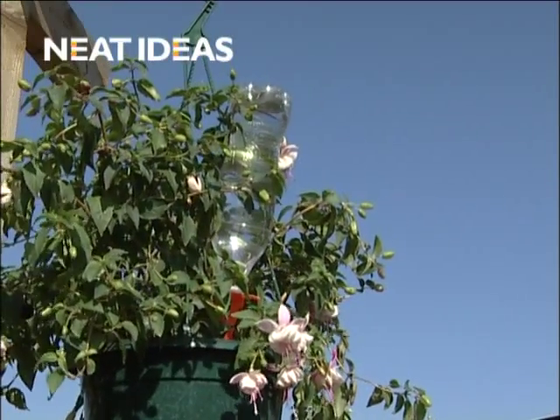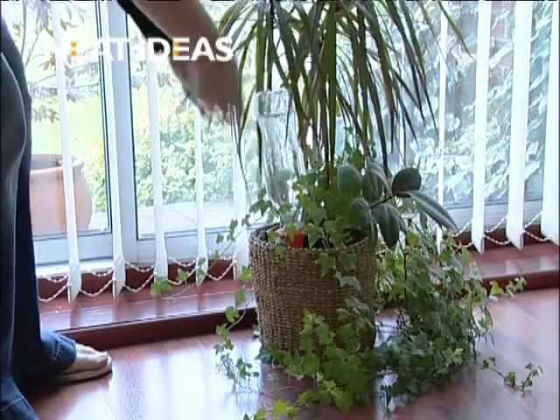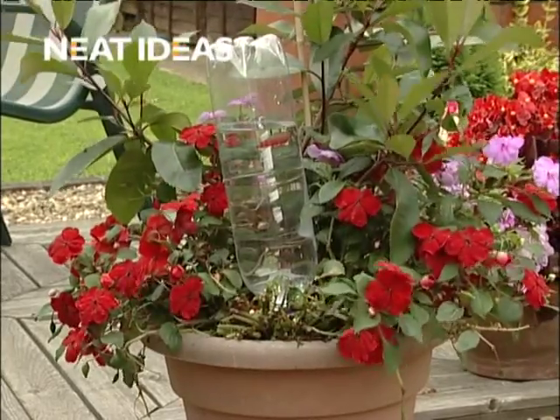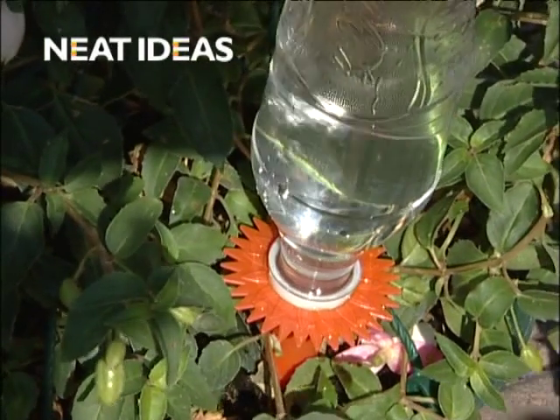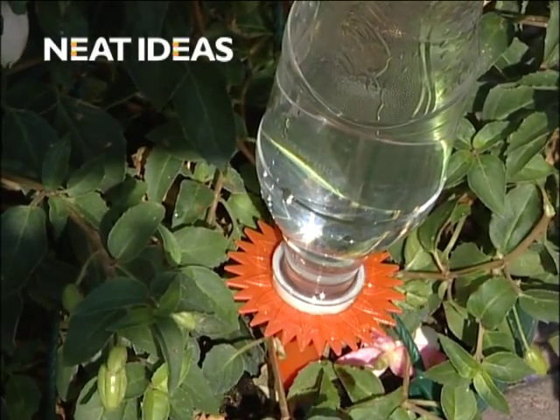Watering spikes can be used in hanging baskets, pots small and large, indoors and out. So whether you're away for a weekend break or a longer holiday, Neat Ideas watering spikes will help keep your plants watered and fed. Take yours to the checkout now.